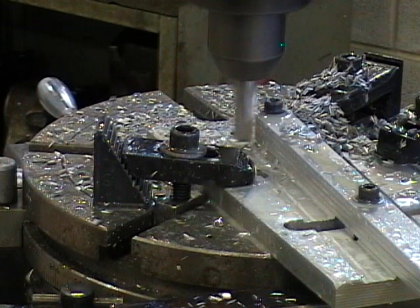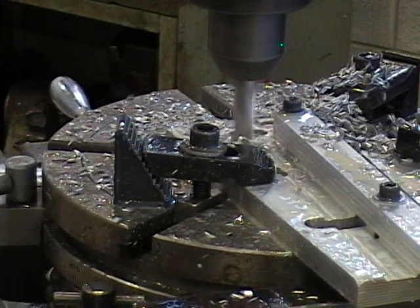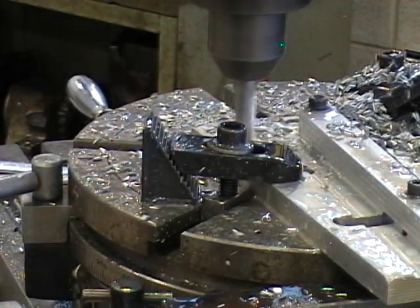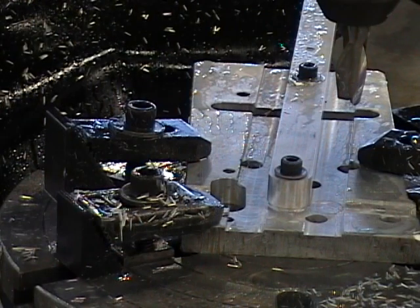Once we've reached exactly 270 degrees, we'll unlock the Y axis and feed the tool away. Stop the spindle and we're done our part. We've now made a 3/8-inch radius into the end of our part.